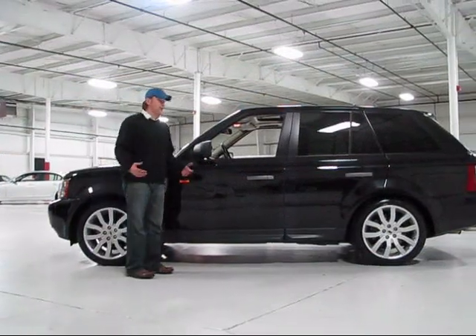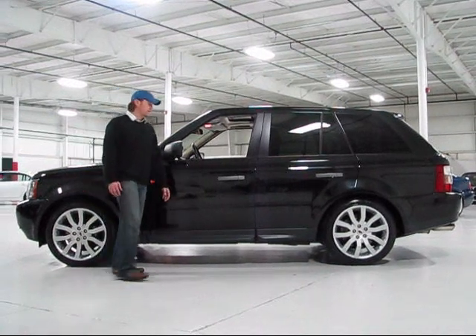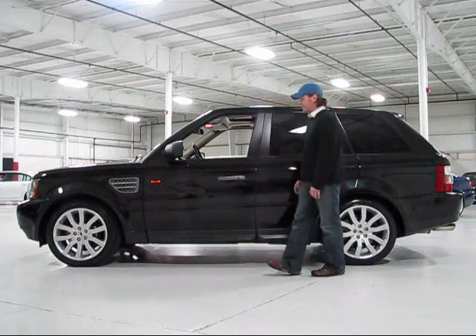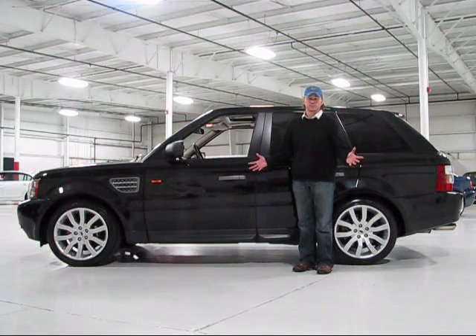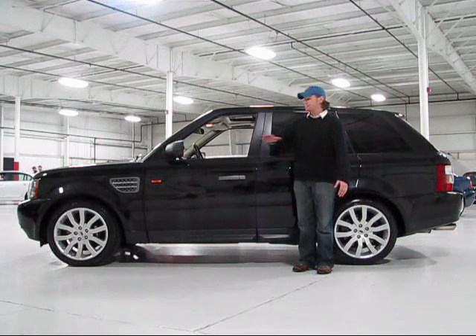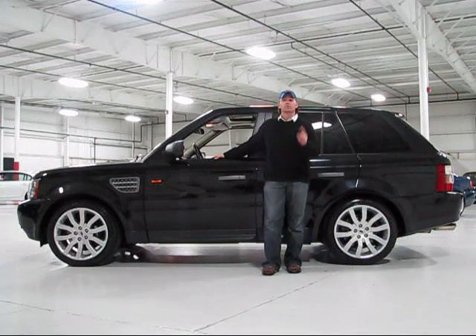Thanks for spending time with us and getting up close with this awesome Range Rover. Double black sport, supercharged — that is the coolest one out there. A blast to drive, drives like a brand new car, obviously very well cared for. Check us out online at chicagocarsdirect.com to view our entire current inventory, or see our entire film reel posted on YouTube at youtube.com/chicagocarsdirect. We appreciate your time — thanks for spending some time with us on this beautiful double black Range Rover Sport. We'll see you again soon.